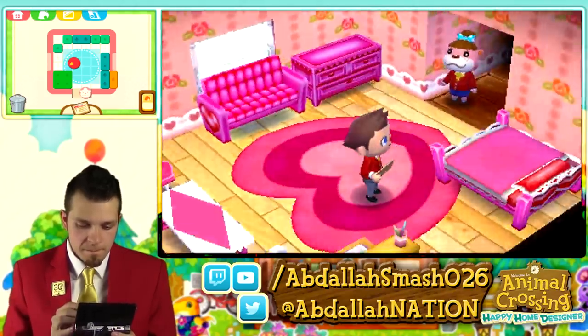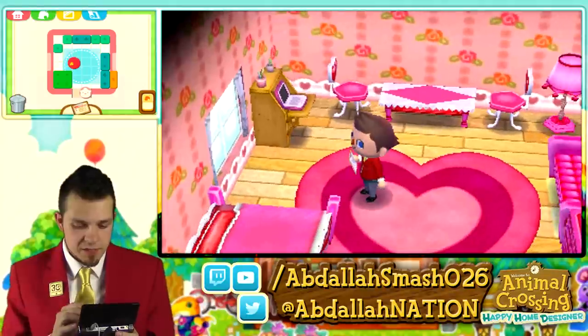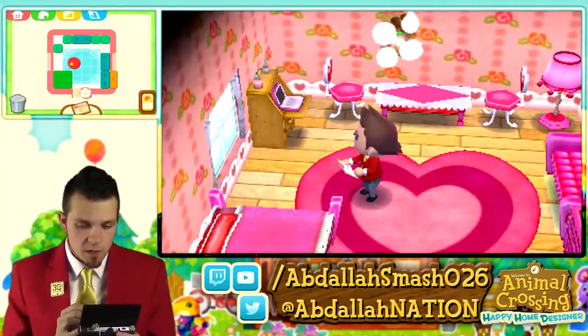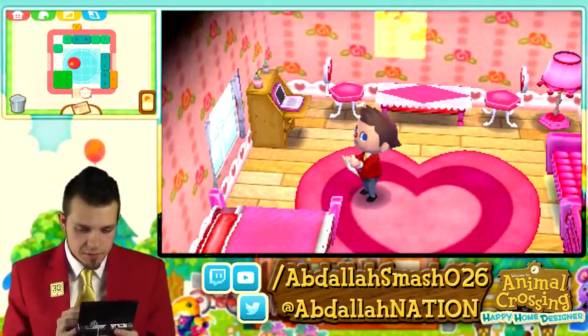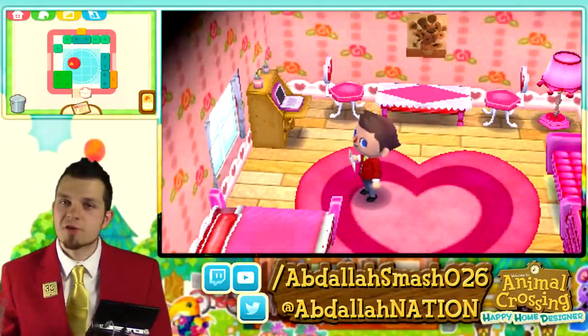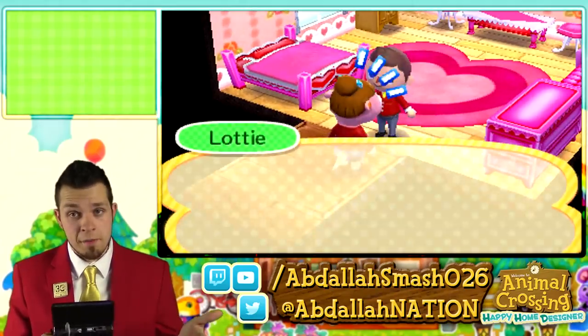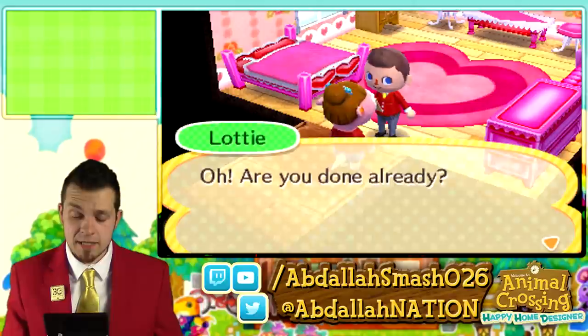I think we're good. I think this room looks pretty awesome. Is there anything else to put on the wall? There's a flower paint portrait — let's throw that right directly above the table. That's pretty awesome. Lottie, what do you think? What do you guys think? Hopefully you guys like it. Let me know in the comment section below.